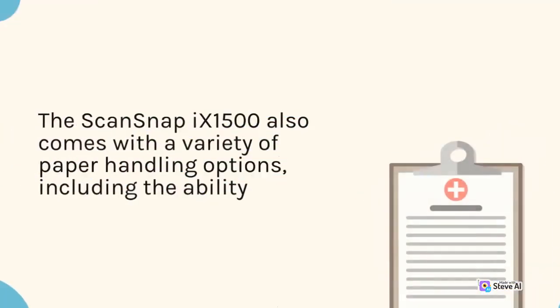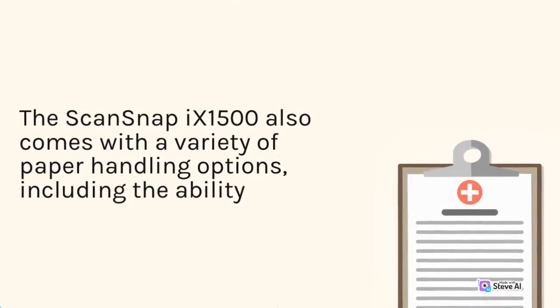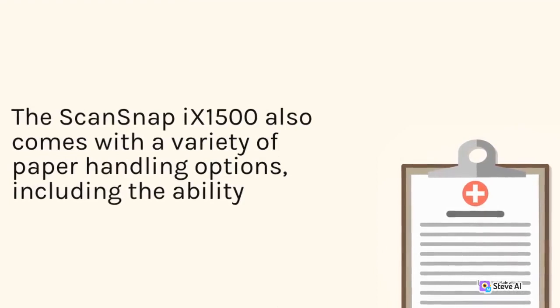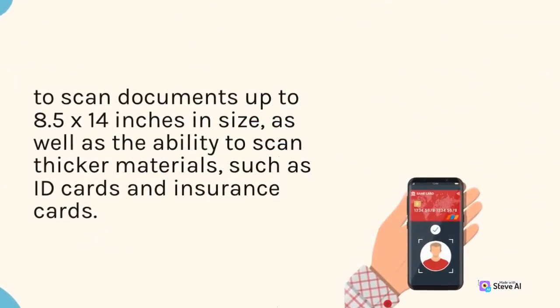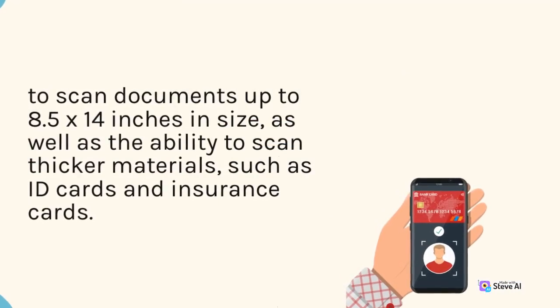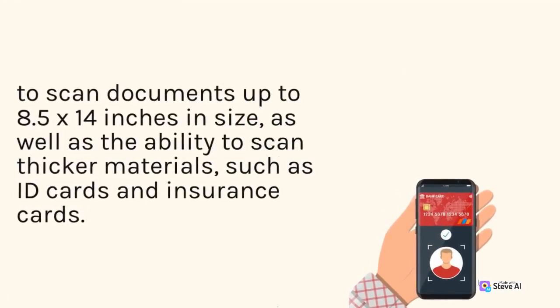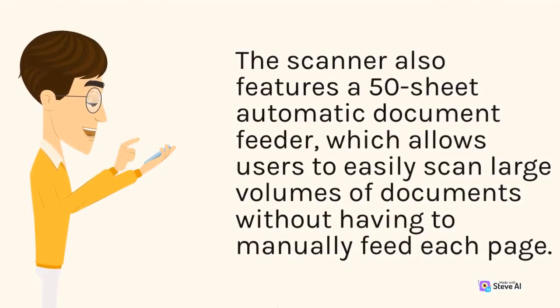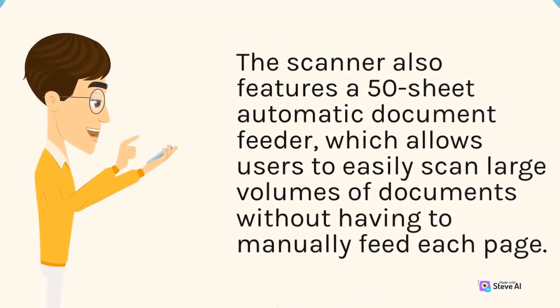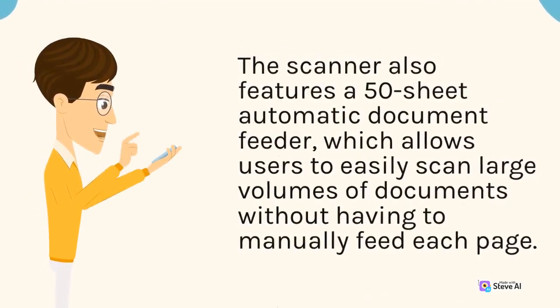The ScanSnap 9-1500 also comes with a variety of paper handling options, including the ability to scan documents up to 8.5 x 14 inches in size, as well as the ability to scan thicker materials such as ID cards and insurance cards. The scanner also features a 50-sheet automatic document feeder, which allows users to easily scan large volumes of documents without having to manually feed each page.